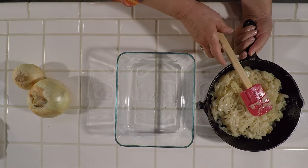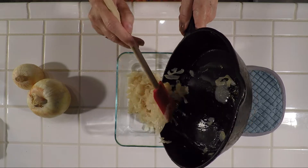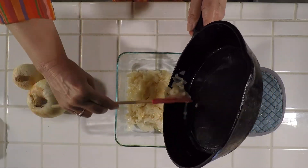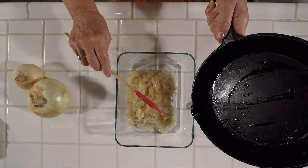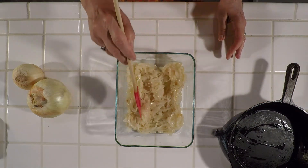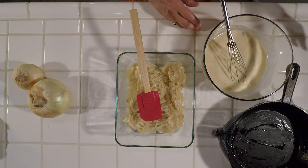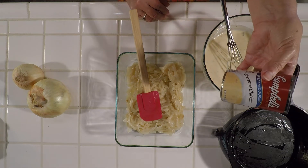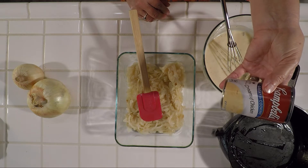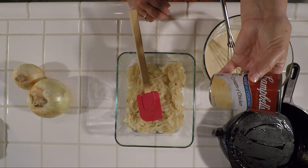Pour these into a 9 by 5 dish or an 8 by 8 baking dish. Then over this you're going to mix together one can of either cream of chicken soup or cream of mushroom soup. My grandma used to make just a medium white sauce for this, but to make it quick and easy, let's use a can of soup.